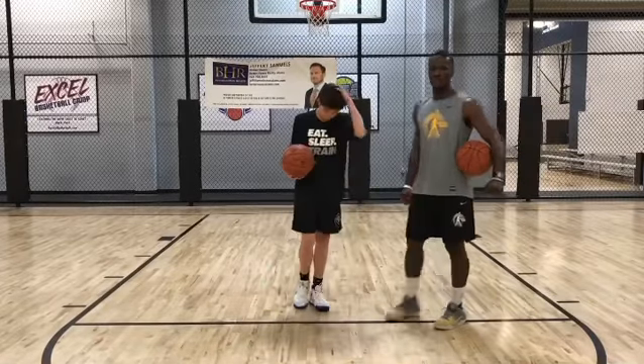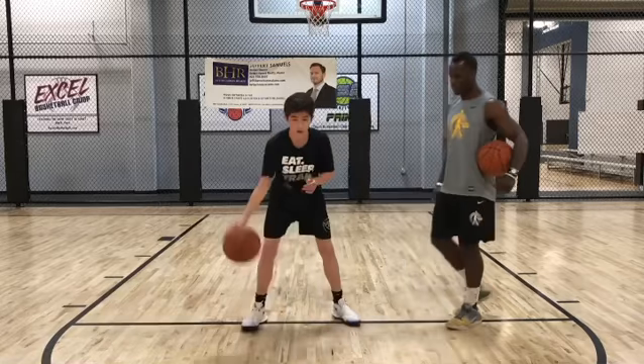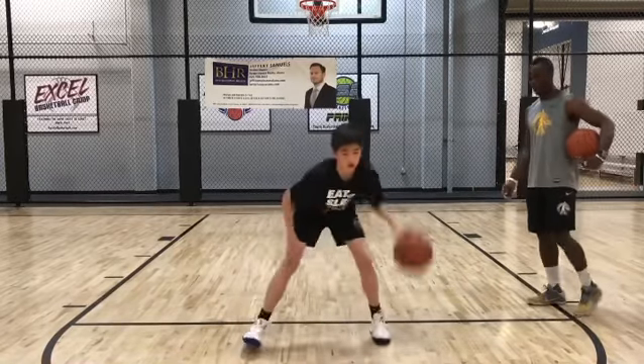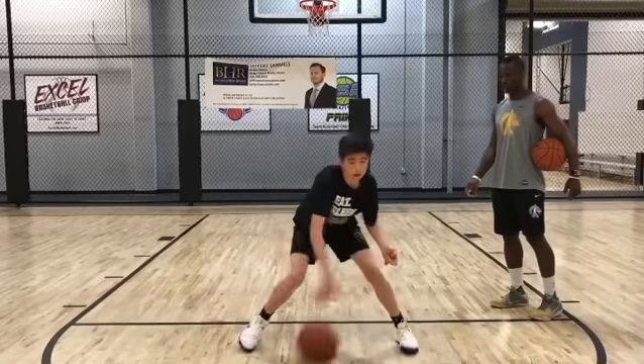And then the last one is going to be an in and out behind the back. Let's go James. There you go. Last one. Nice.